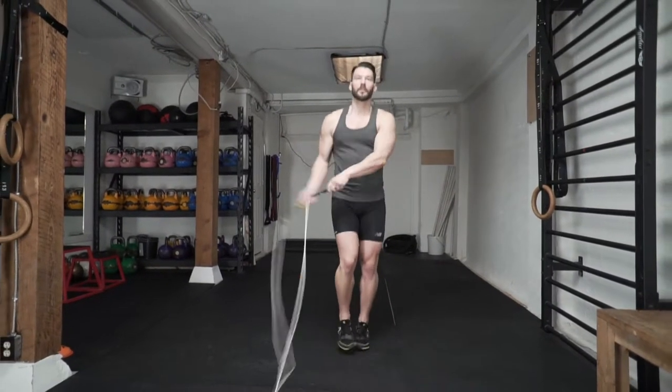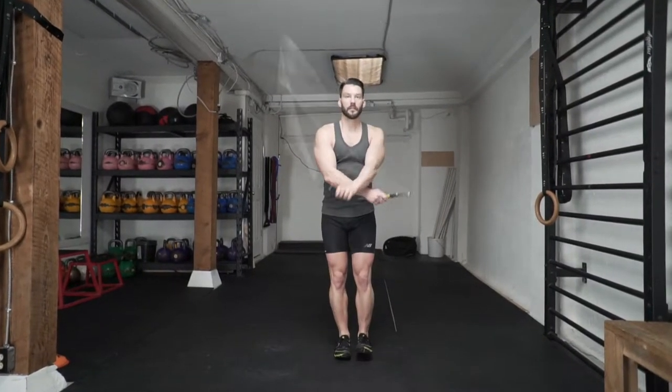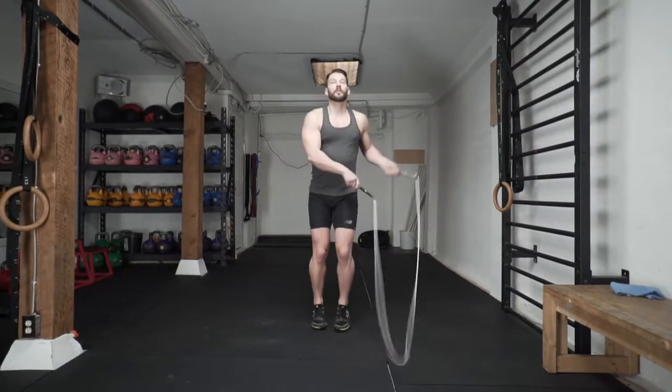Now that you can do it comfortably on the right and the left, it's going to be easier to flow from side to side and keep repeating the pattern. Just keep practicing and you'll get it.